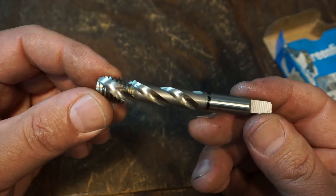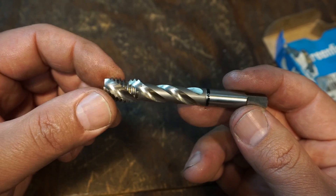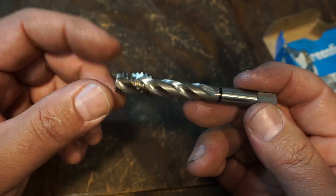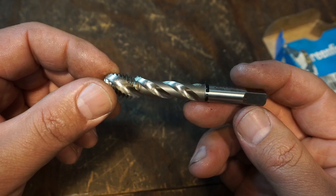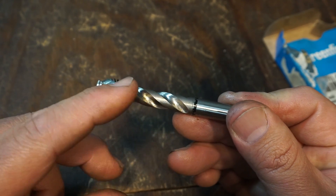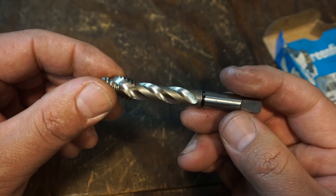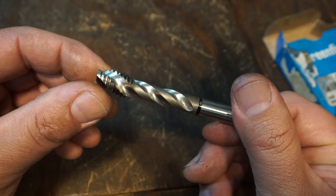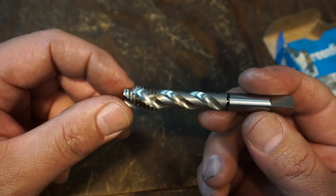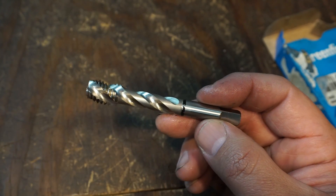Our third one is the one I've been kind of showing a little bit on the channel. These are really, really nice taps to use, especially in a production environment. These are your spiral fluted taps, and it works like a drill bit. You have your flutes, your helix goes up the shank, and it's going to pull that chip up and out of the hole as the tap is turning and going down into the hole. These are excellent for blind holes - a hole that doesn't go all the way through.